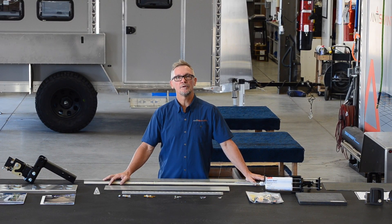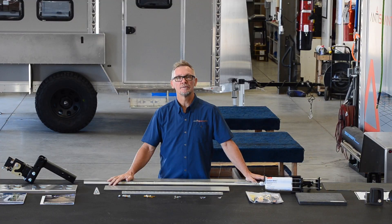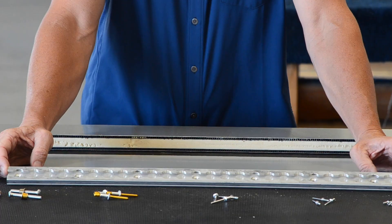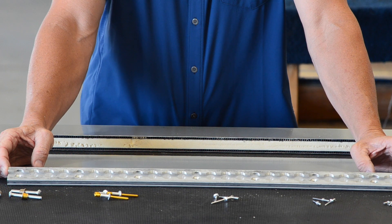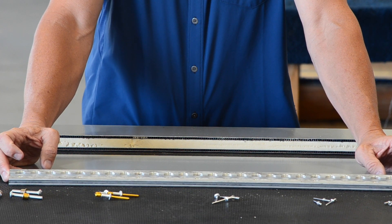We use rivets, glue, and tape to bond the Anti-Shanty together for strength and durability. Aircraft aluminum A-track is also installed in every Anti-Shanty, so your load will be solidly secured while traveling.